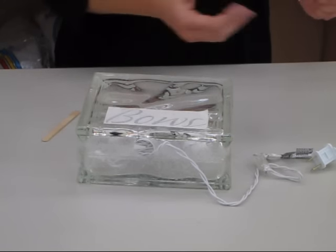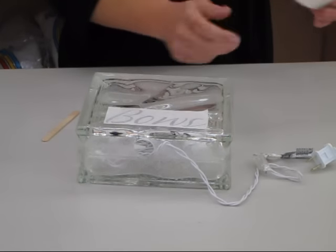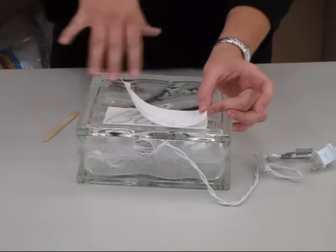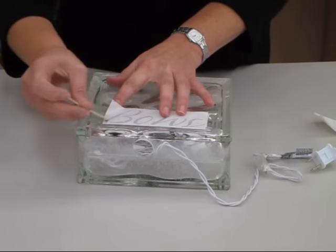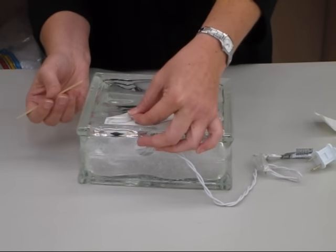Next, we take our vinyl piece and peel it off. Vinyl is just a fancy word for a giant rub-on. We apply it wherever we want it on our glass block and adhere it. Then we take a popsicle stick and rub to apply it.